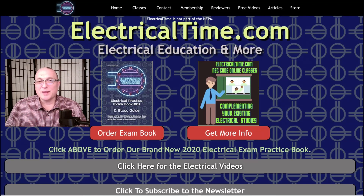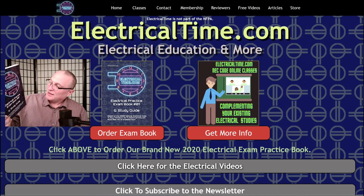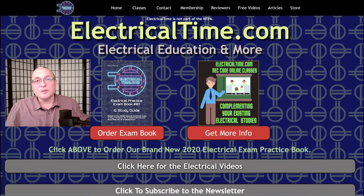Hi, my name is Steve Cavallaris and thank you very much for watching this episode of ElectricalTime.com. On our website you can buy our books — we've got our own electrical practice exam and study guide books. How cool is that? And if you're serious about becoming a licensed electrician,